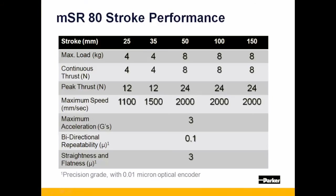The MSR-80 is available in any one of five discrete stroke lengths of 25, 35, 50, 100, and 150mm.